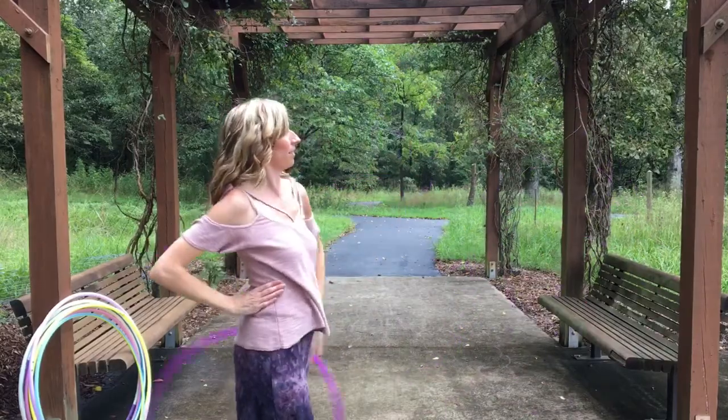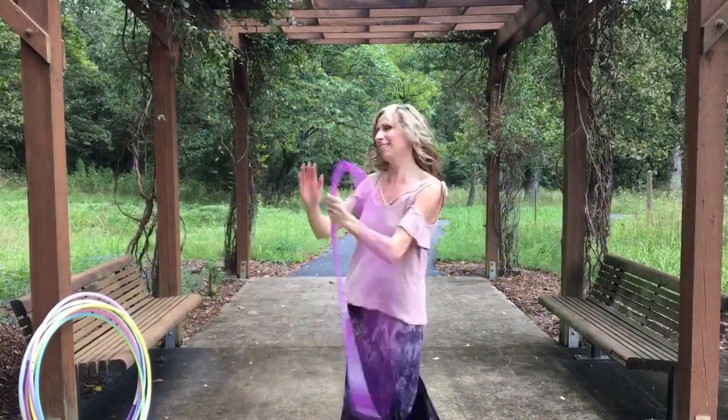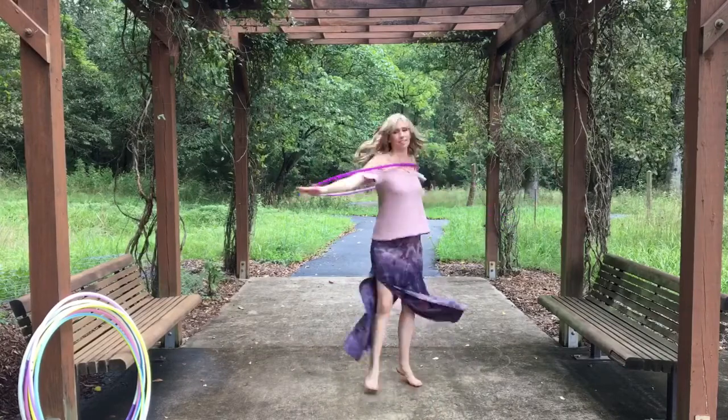Another fun thing to add at the end is to catch the hoop in between your index finger and your middle finger and go right into a K roll. I hope you guys love this move and happy hooping!